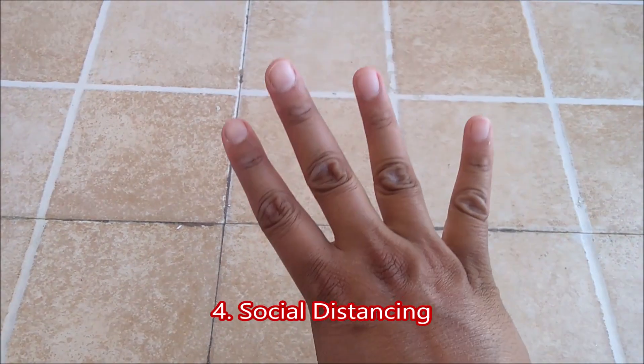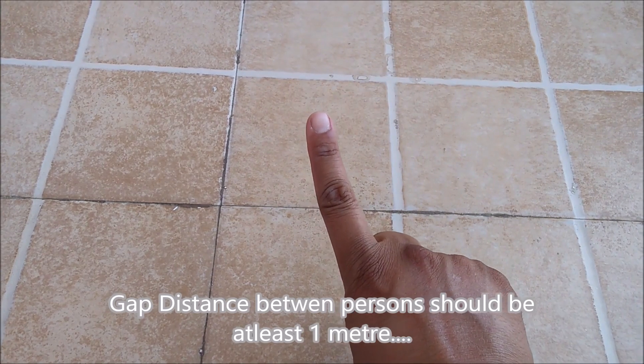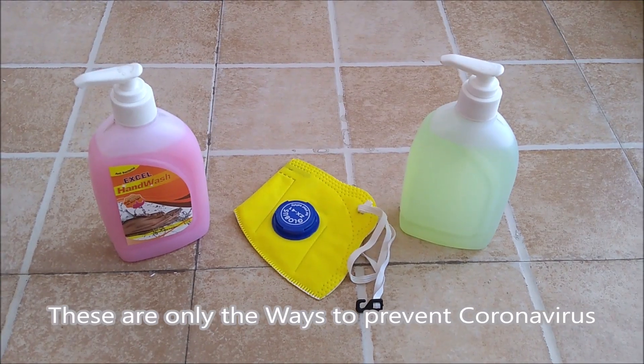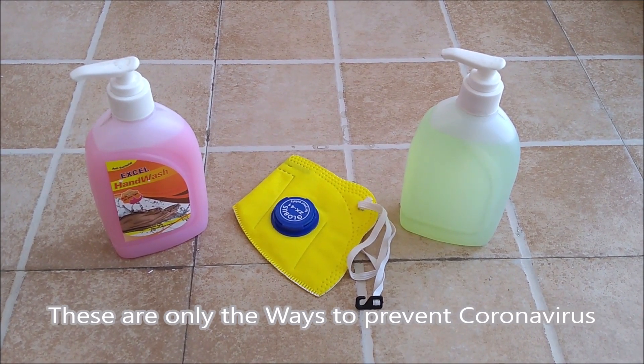The fourth way is social distancing. You must maintain a gap of at least one meter from other persons. These are the only four ways with which you can stop the spread of corona infection.